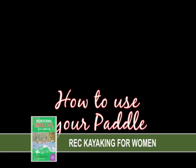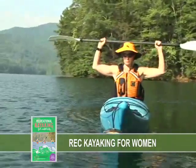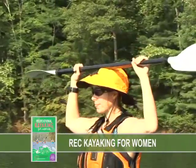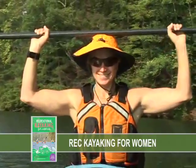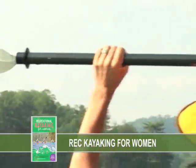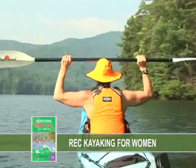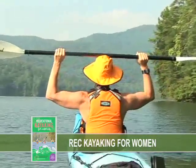The first thing we need to do to learn how to use the paddle is to find the right hand position. Lift your paddle over your head and place the middle of the shaft on the middle of the top of your head. Move your hands along the shaft until your elbows are bent at 90-degree angles. Both hands should be at equal distances from each paddle blade and should not move from this position. You'll notice that your hand position is wide, which will allow you more power from your core when paddling.